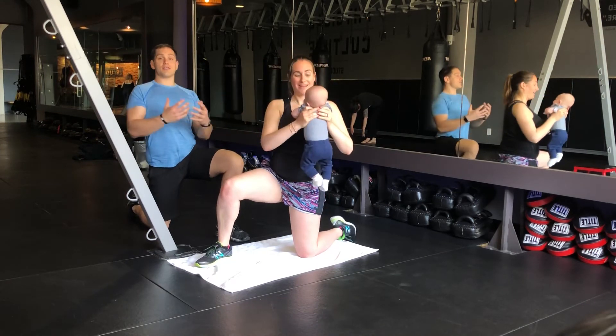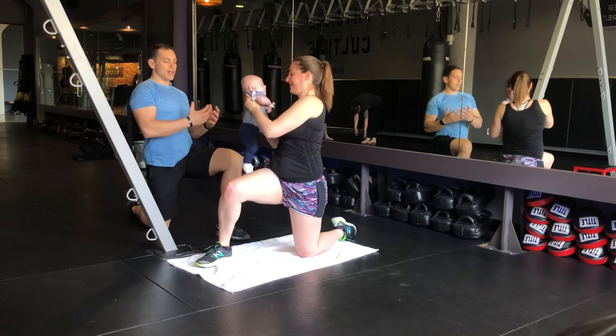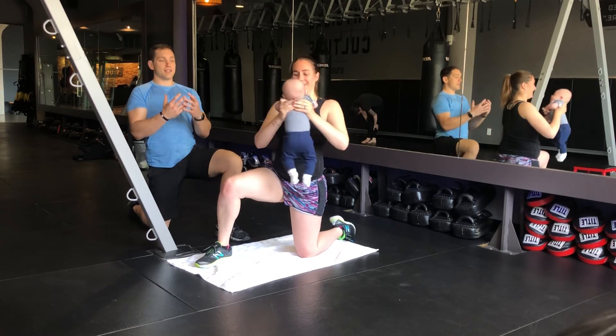It's nice and slow, so you stay nice and tall — keep the baby happy. Then when you get back to center,